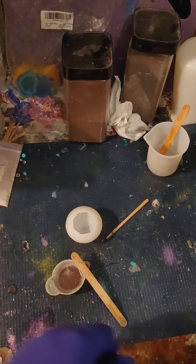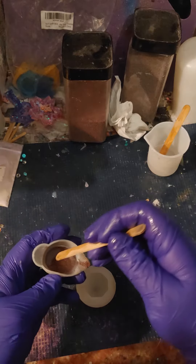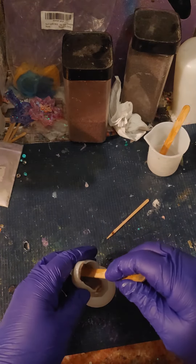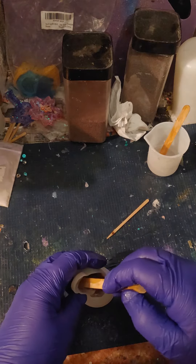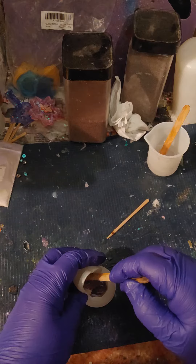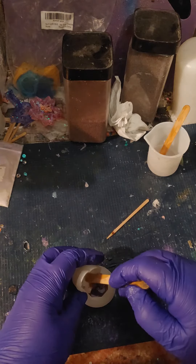Hello, Resin Drops. I'm trying to think of what I can do with this resin, and I guess put it in the bottom of this jewel — see if I can't make another one of those little ocean jewels.